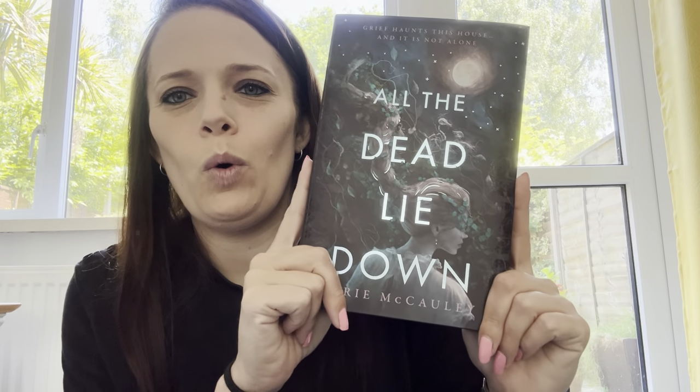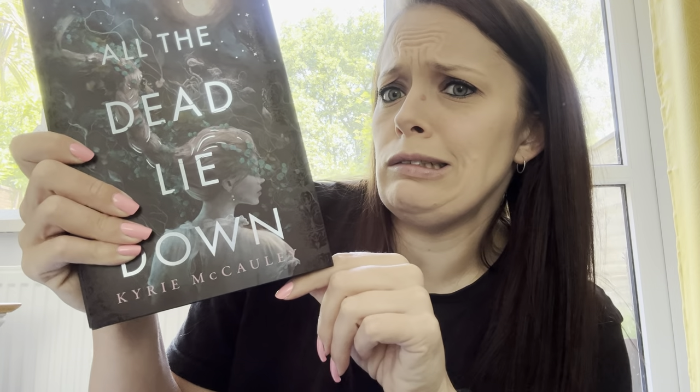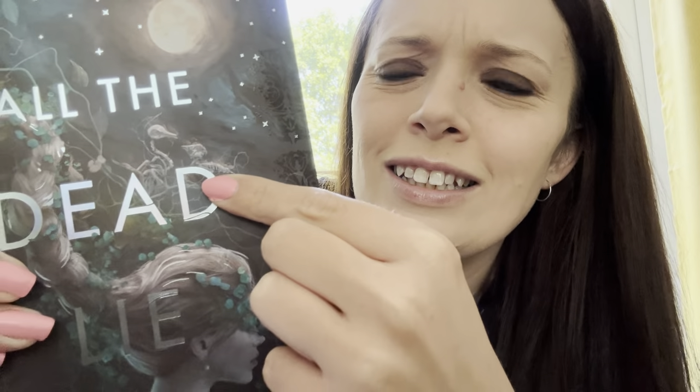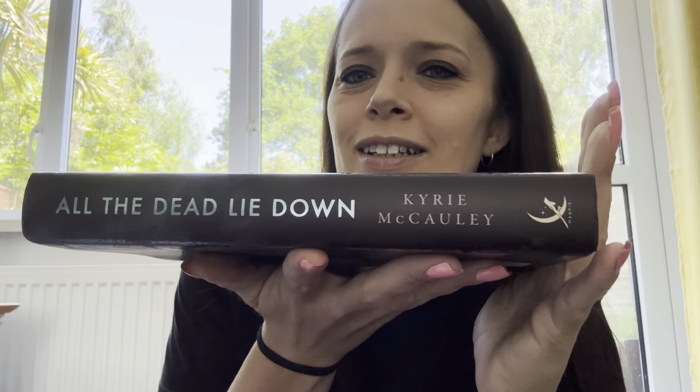The Locked Library for May is 'All the Dead Lie Down' by Keri McCauley — if I'm saying that wrong, I'm so sorry. That's beautiful. Getting into the detail, you've got the skeleton — I like that spine. 'All the Dead Lie Down.'